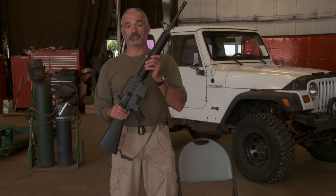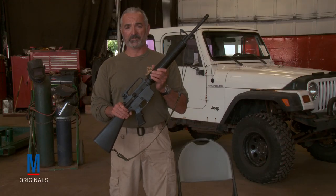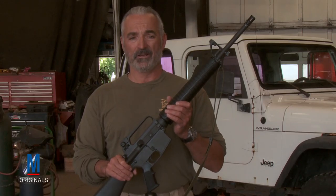The Rifle Sling is not just used to hold a weapon over your shoulder. Today on How To, we're going to show you how to utilize a Loop Sling to help condense your shot groups, whether it's for recreational shooting, competitive shooting, or hunting.